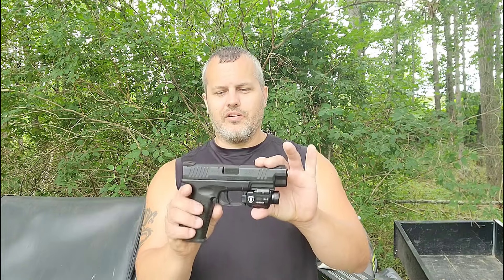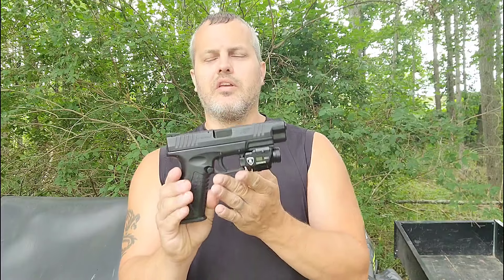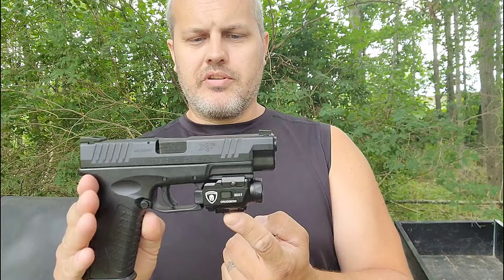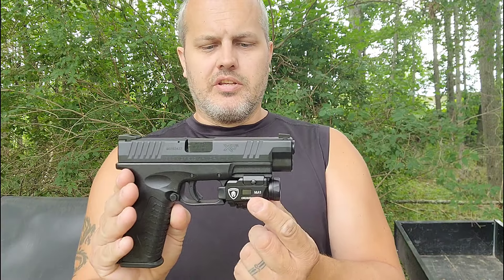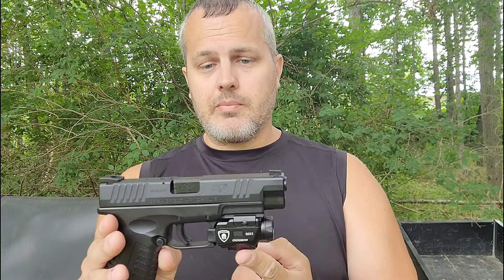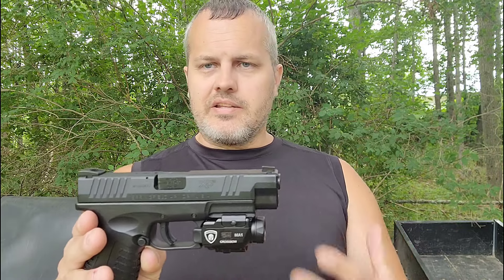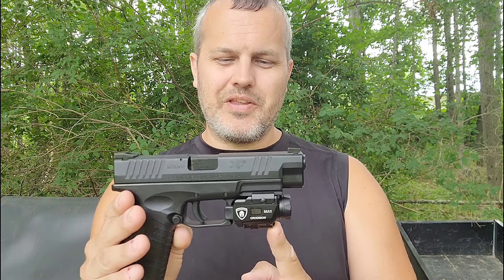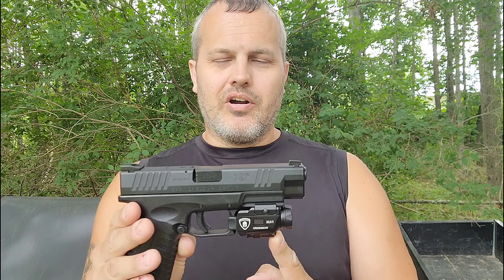Today we are going to talk about the Crossbow MA1. Warrior Land has a multi-light combo — it's also got lasers on it, it's ambidextrous, and it's rechargeable. What we have here is a Springfield XDM — my cordless hole puncher — with the Crossbow MA1 mounted on the rail on the bottom.